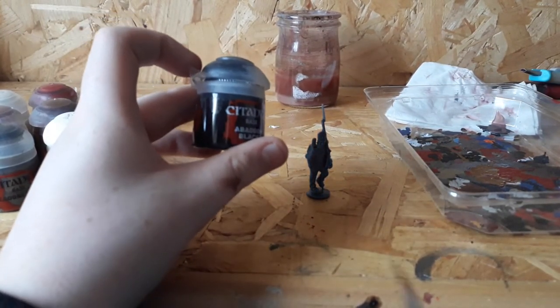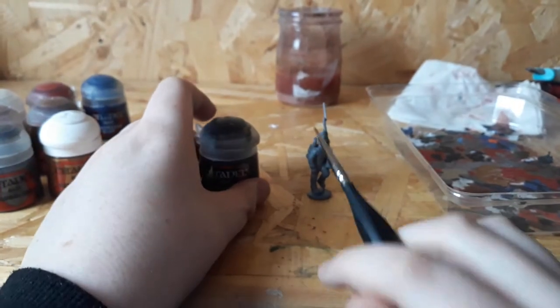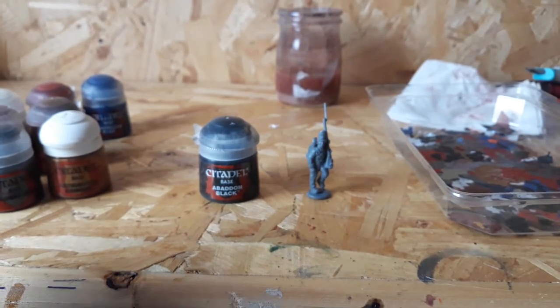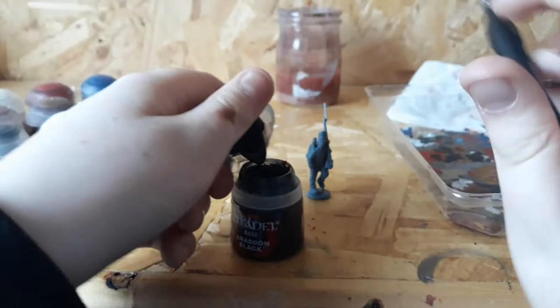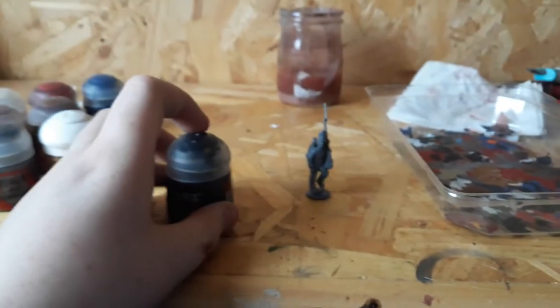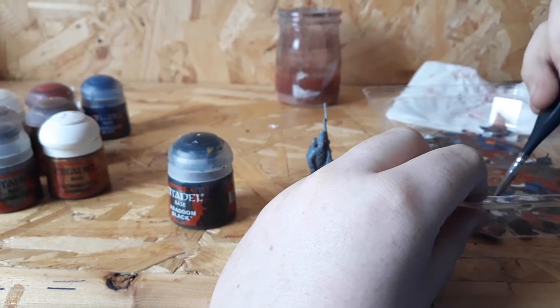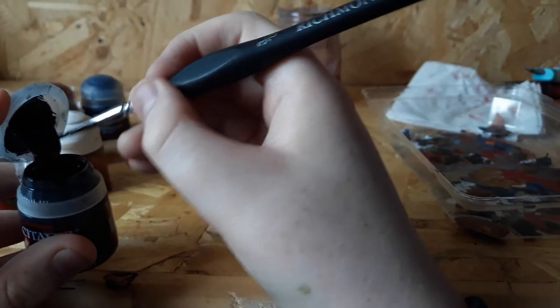For this model you will only need an artificer brush — you won't need any other brush, because the details on this guy are so small it's impossible to get at them without one. Always remember to shake up your paints and water down your brush before you use them. Take some paint out of the pot, put it down on your palette, dip your paintbrush into water, and thin it down.